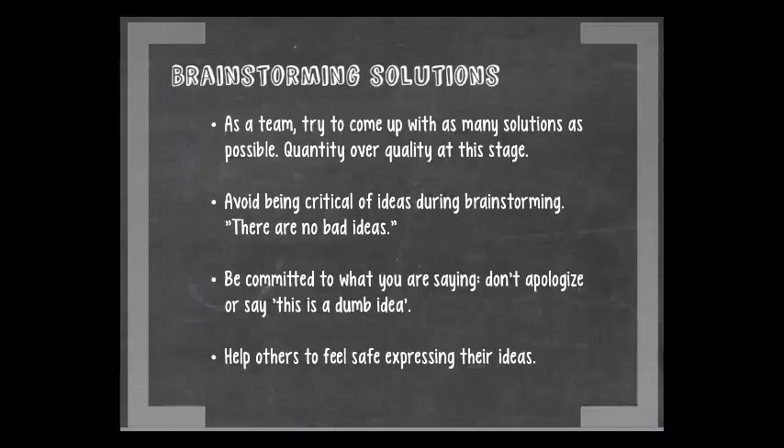When you go into a brainstorm, you really want to get a team together and think of as many different ideas as possible — really look at wildly different ideas. You can take the idea someone else had and build upon it, take a tangent from it, or look at something really blue sky.